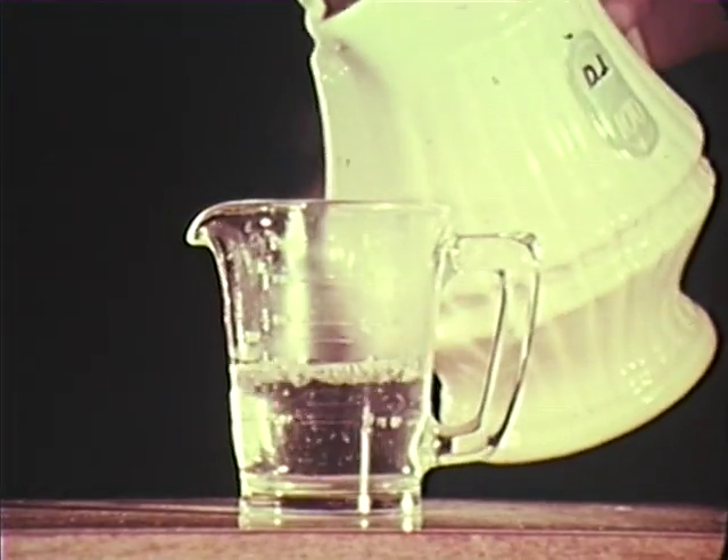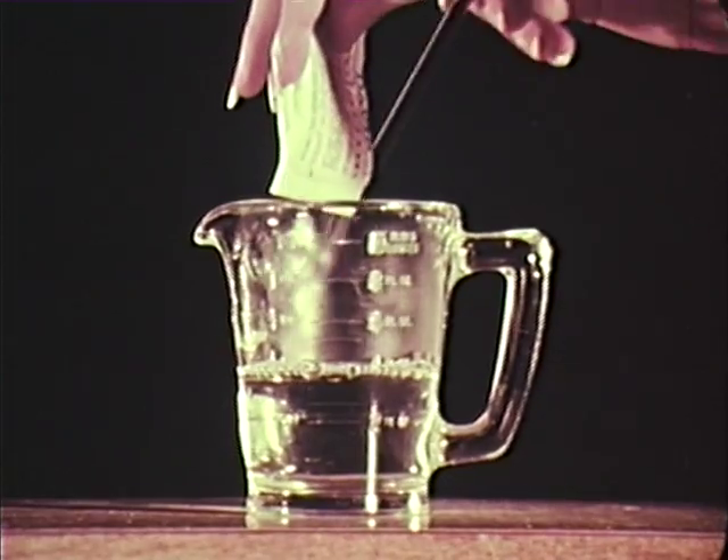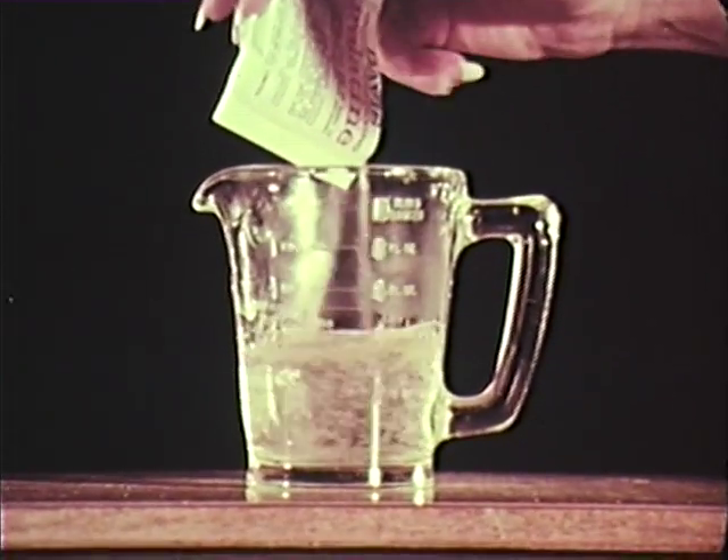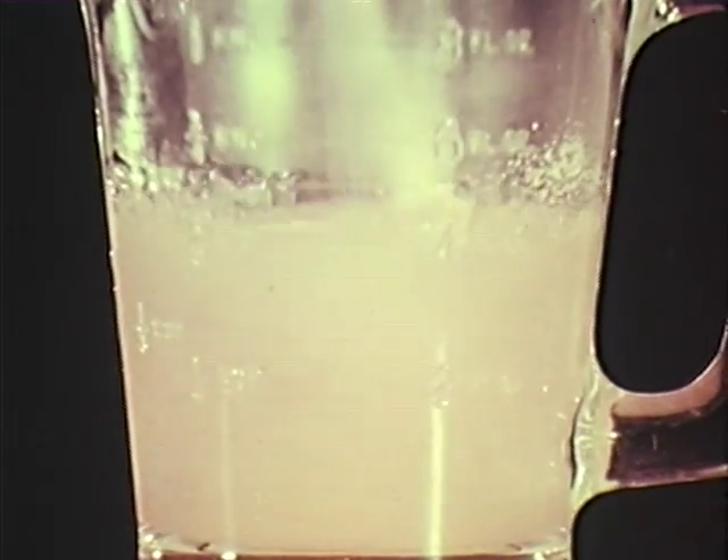Some people have trouble mixing gelatine — they shouldn't. It's simple if you follow the directions. Don't use boiling water because boiling water reduces the gelling action. Sprinkle the gelatine into the hot water, stir briskly — it's ready.